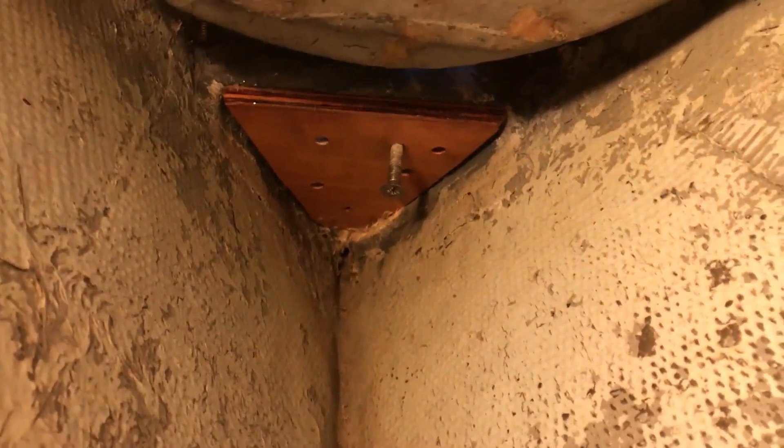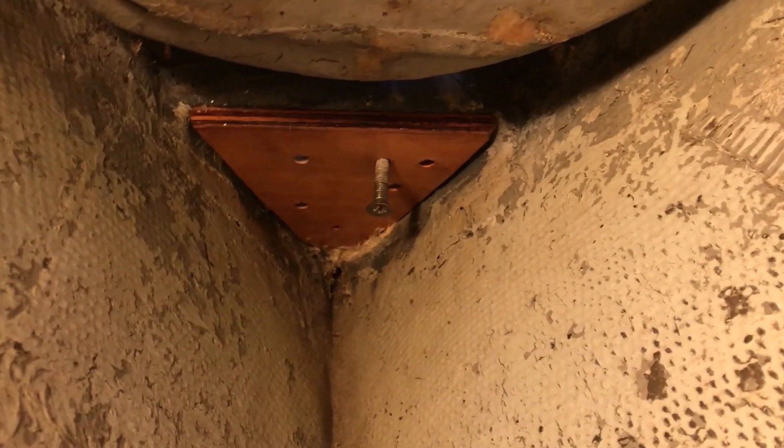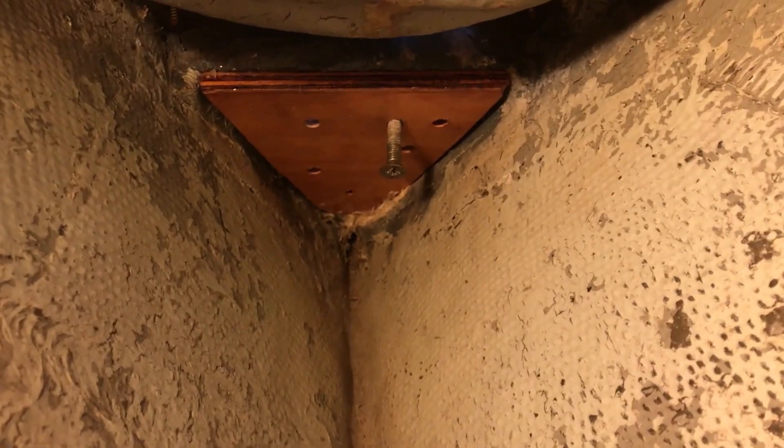And of course when you do something you find a bunch of other things. At the top of the bow at the stem, there's a bow plate that is screwed into the fiberglass, but there was a plywood backing plate which was all frayed and not in great shape. So I fabricated a new one with some marine ply, coated it in epoxy, and it's drying there.